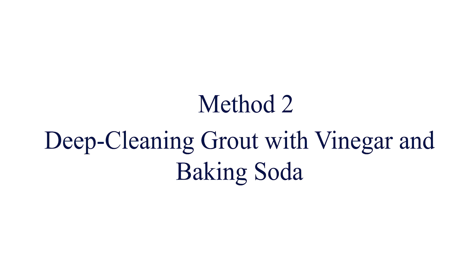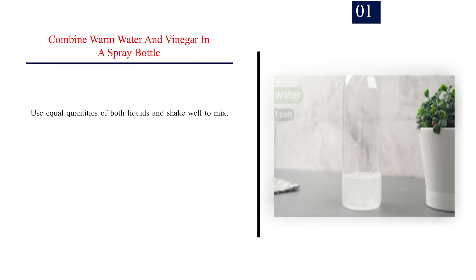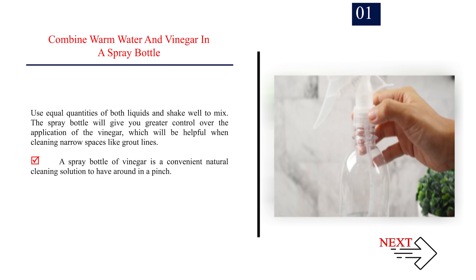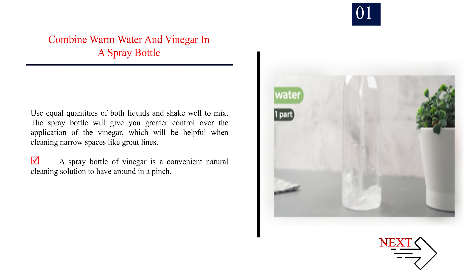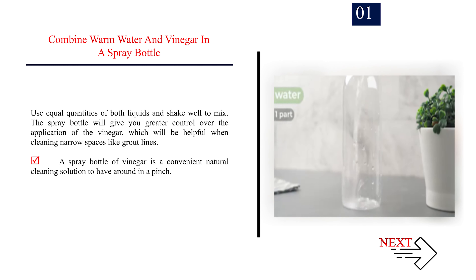Method 2: Deep cleaning grout with vinegar and baking soda. Step 1: Combine warm water and vinegar in a spray bottle. Use equal quantities of both liquids and shake well to mix. The spray bottle will give you greater control over the application of the vinegar, which will be helpful when cleaning narrow spaces like grout lines. A spray bottle of vinegar is a convenient natural cleaning solution to have around in a pinch.